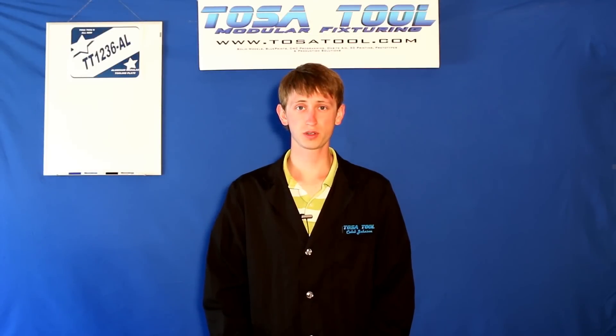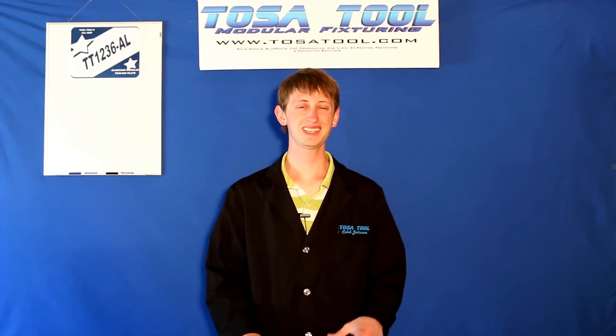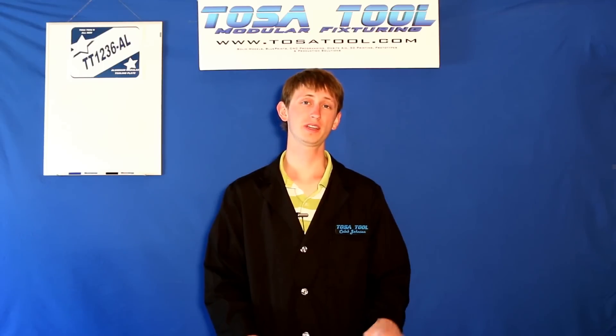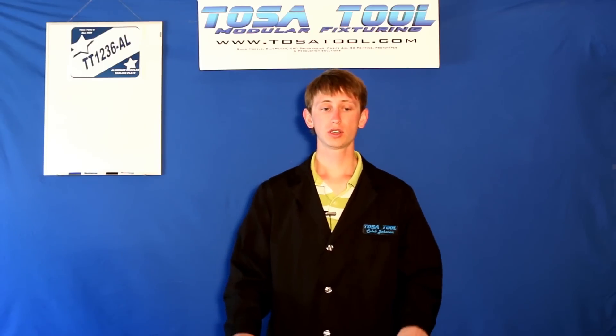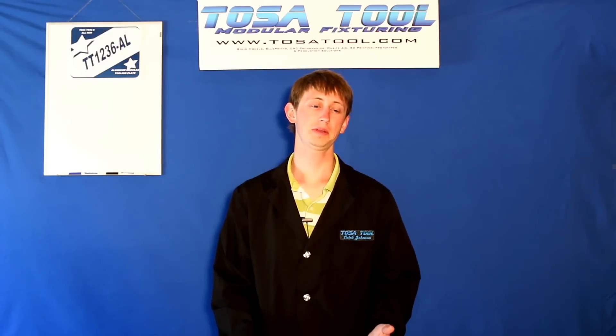Hi, Caleb here from TosaTool. Today I want to talk about the TT1236CAL Modular Tooling Plate. I'll go through an unboxing of it and then talk about it a little bit.